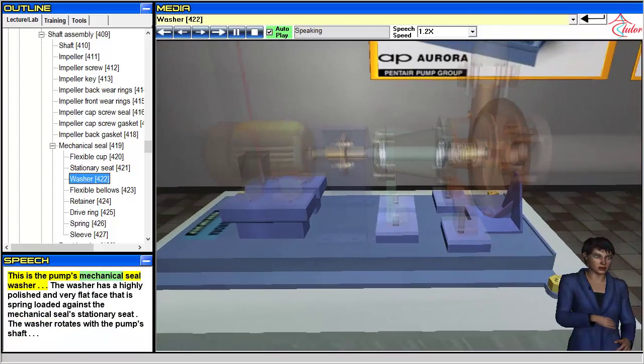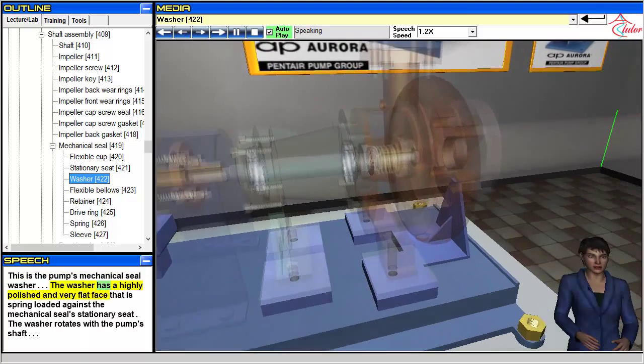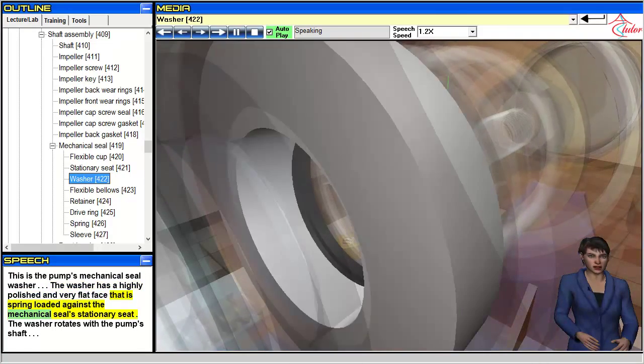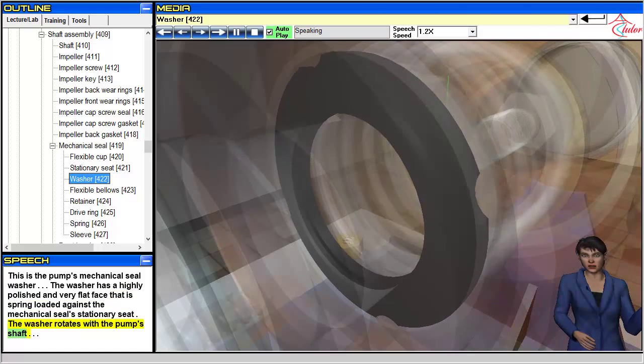This is the pump's mechanical seal washer. The washer has a highly polished and very flat face that is spring-loaded against the mechanical seal's stationary seat. The washer rotates with the pump's shaft.